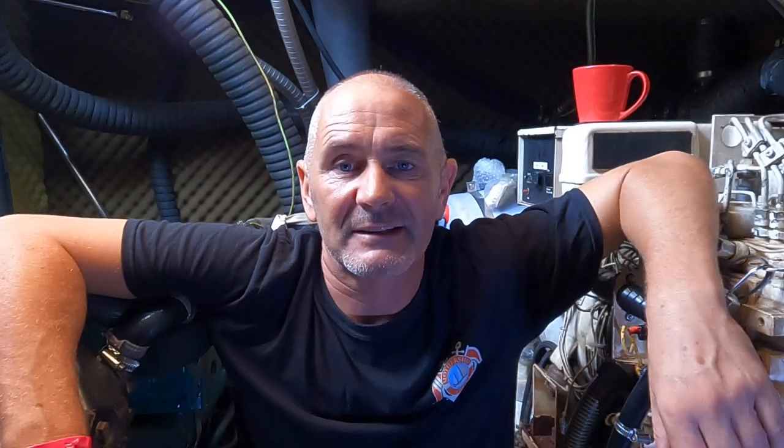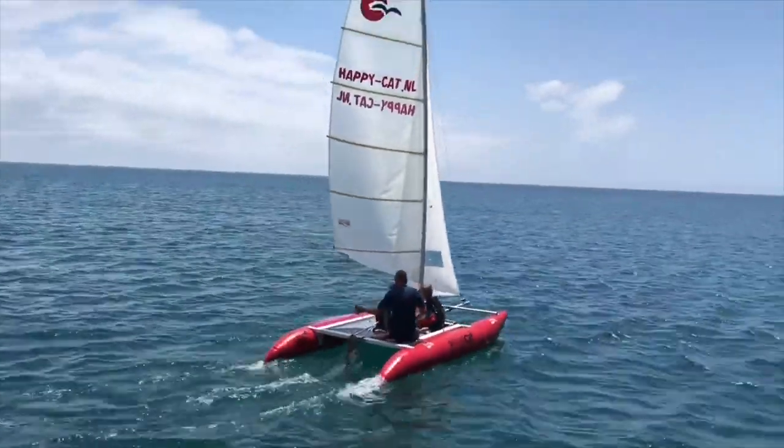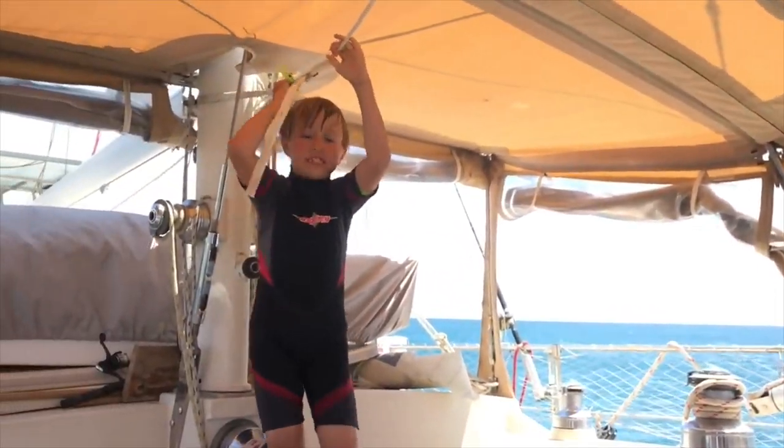What we'd really like to do is upgrade to one of these inflatable cats, which we tried in Cabo de Gata in Spain. But so far all my cheeky appeals for sponsorship have fallen on deaf ears. I love it — I'm going to save up for one definitely!